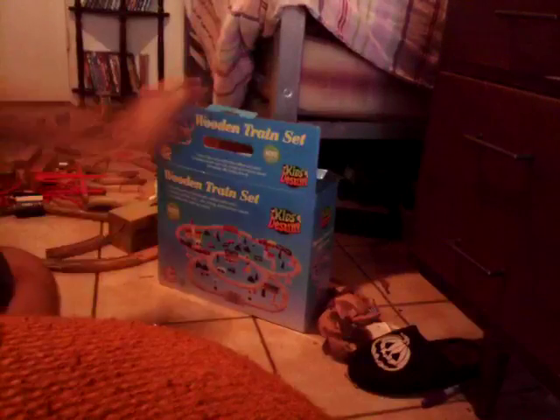Hey guys, it's me again and today I'm gonna do an unboxing and review of this Kids Destiny wooden train set. I got it from Amazon.com and it's pretty cool — I'll put the link in the description below. Alright, I'm going to put it on the chair so you can see the unboxing. Let's get started.